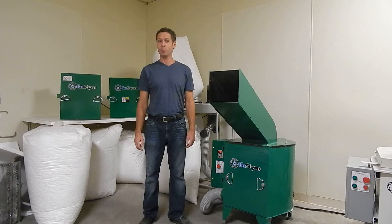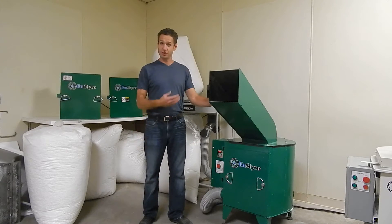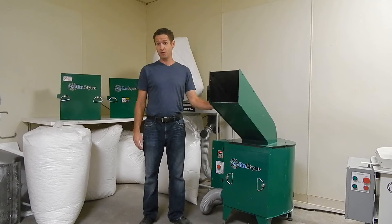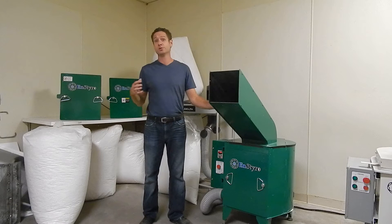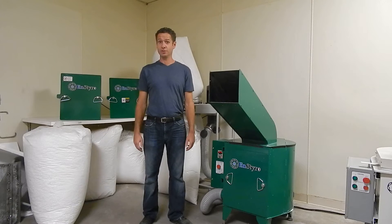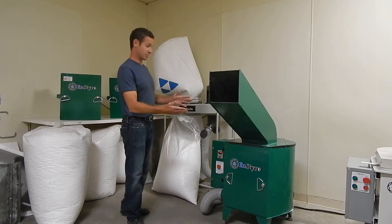Hi, I'm Dave Romberg with Instyro, here to demonstrate the best foam shredder on the market. The Instyro foam shredder was designed for styrofoam, specifically to shred styrofoam for use in concrete. We found a lot of other uses along the way, and it's up to you how you want to use it. But if you want styrofoam shredded the best way possible, this is the machine.